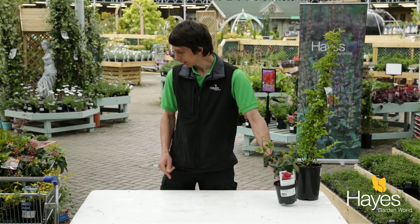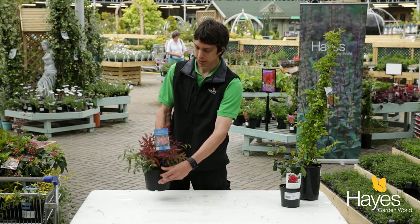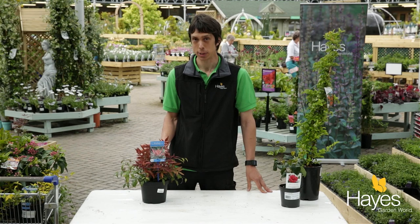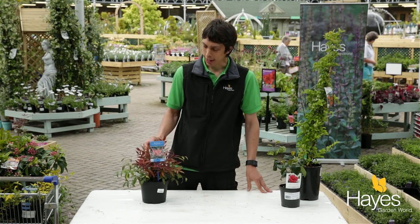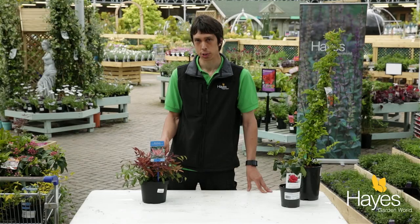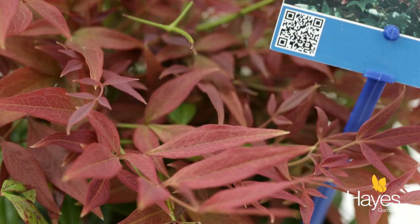The next one is one I particularly like — it is Nandina domestica. This is also called heavenly bamboo, but it's not related to bamboo at all. It's got wonderfully delicate foliage but it's actually a lot tougher than it looks and it'll withstand our winters just fine. The main aspect of this that's interesting is the dark red foliage.